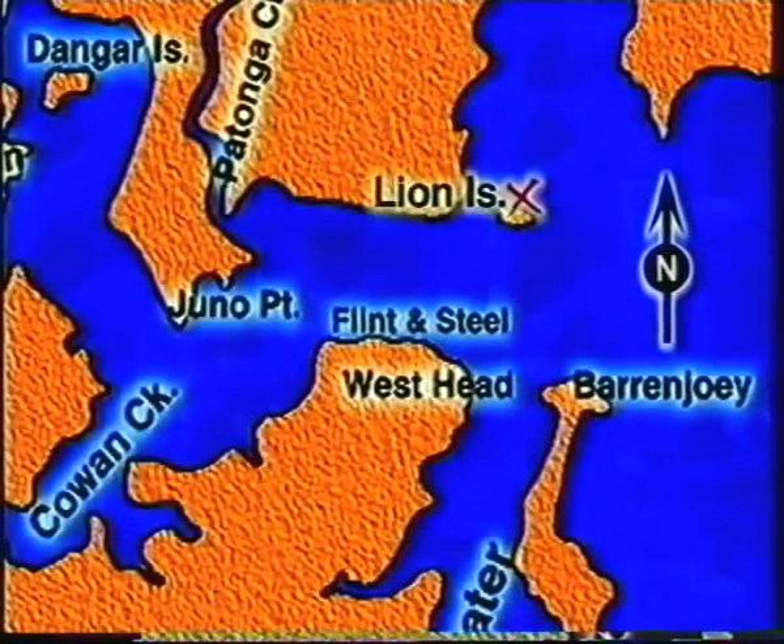We're just anchored up at the Lion Island jewfish spot on the northern side of Lion Island. We're on the edge of the reef; the reef extends from here all the way through to the island and there's a dead-end gutter opening up to the ocean that funnels in, and if we can sit right in that gutter, that's where the jewfish tend to gather.